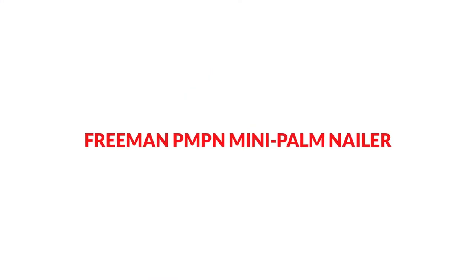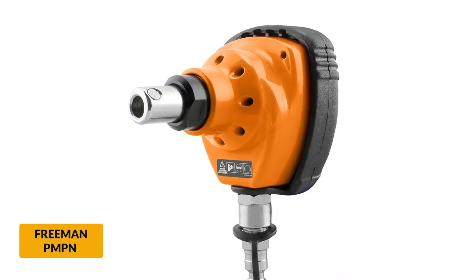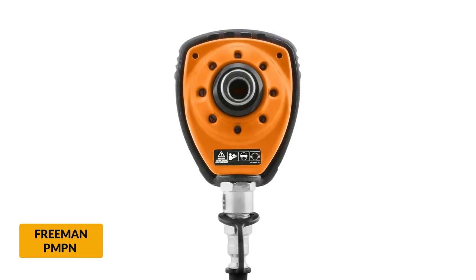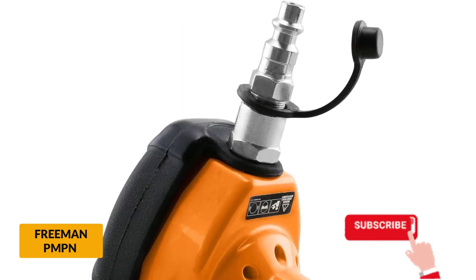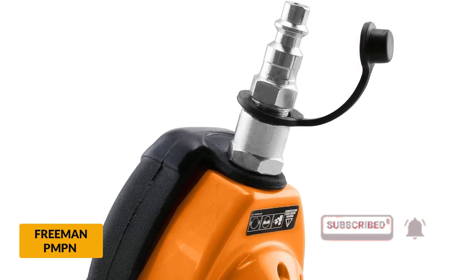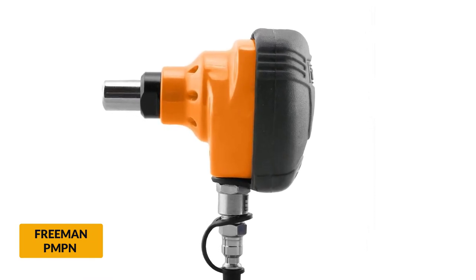At number 2: the Freeman PMP Mini Palm Nailer. Looking for a small and powerful palm nailer? This palm nailer is lightweight yet effective enough for nailing needs, even more than some hammers. The Freeman is designed to be user-friendly and has an inbuilt air filter for proper functioning. It has dimensions of 4.38" W x 2.75" H x 5.13" T, making it more suitable for use in narrow spaces. The Freeman Palm Nailer is built with strong, high-quality materials.